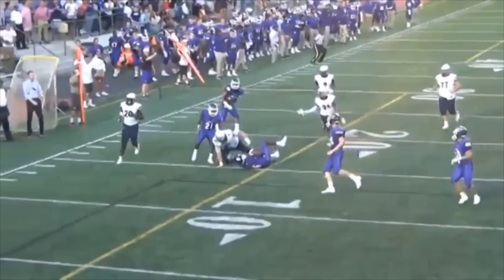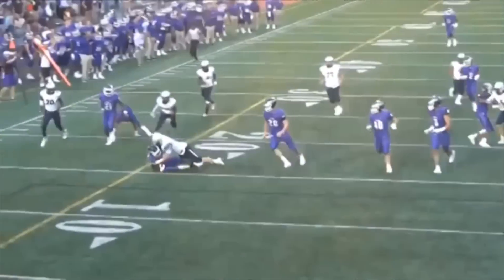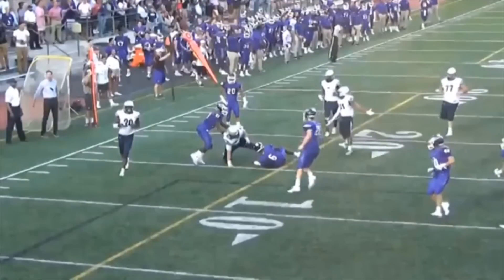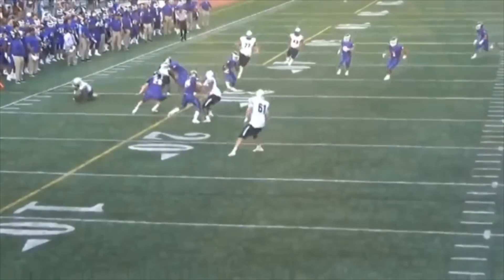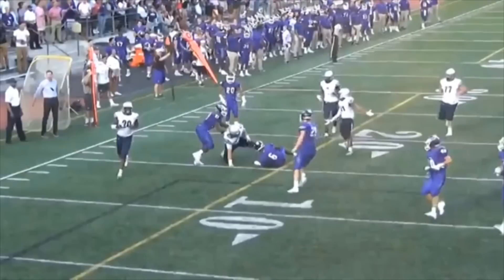He stops officiating the play. Right there — 'Hey everybody, I threw a flag, I'm going to go back and get to it.' No. Throw the flag, continue to officiate the play. Head on a swivel. Help clean up afterwards. Advise the referee what you have. But you've got to continue to officiate the play, as we're going to see in the next play.